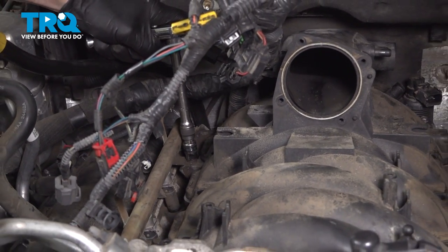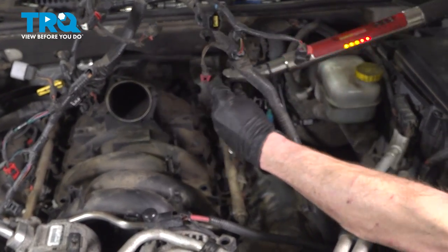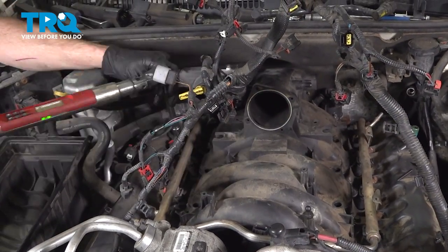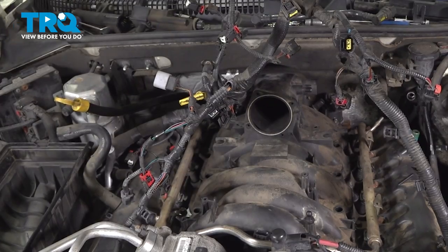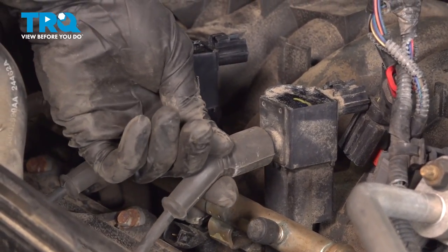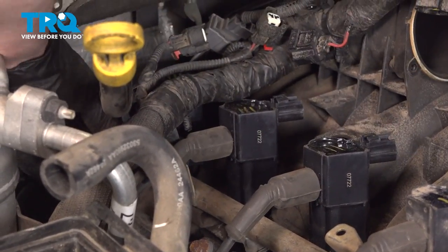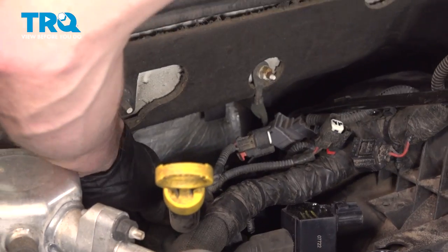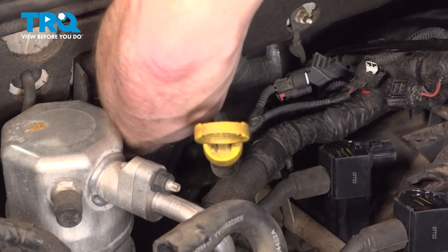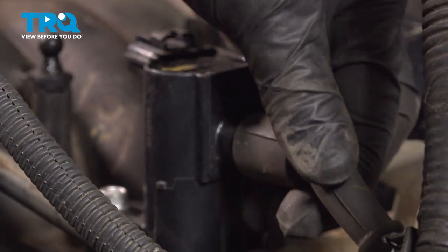Now that we have each of these mounting bolts snug, torque them to 100 inch-pounds. Continue on to your spark plug wires and we'll press those right onto the ignition coils. Do the same on the other side.